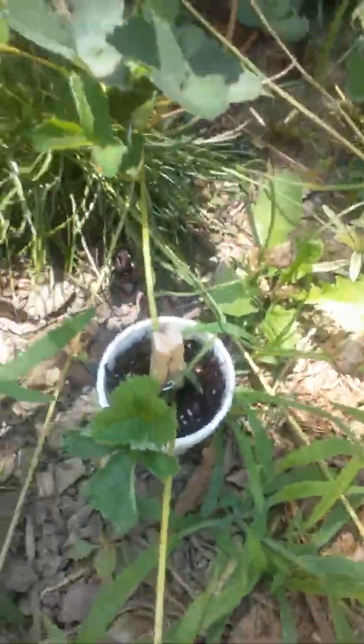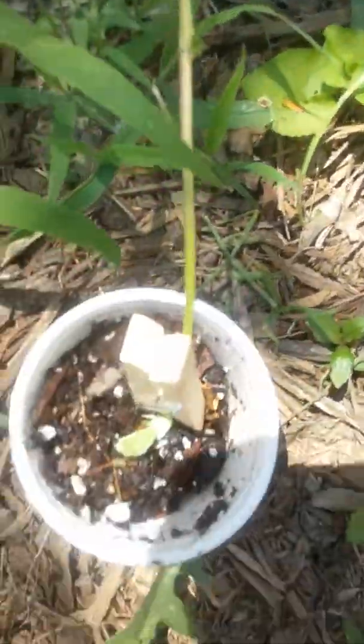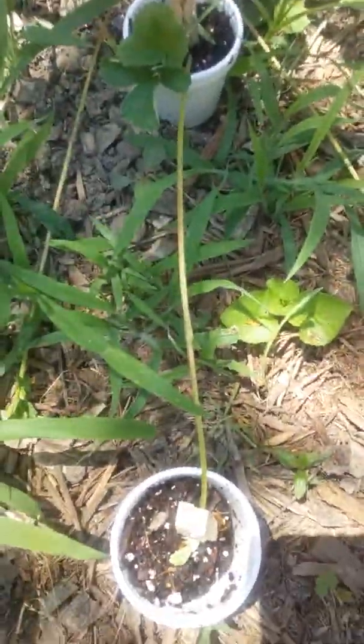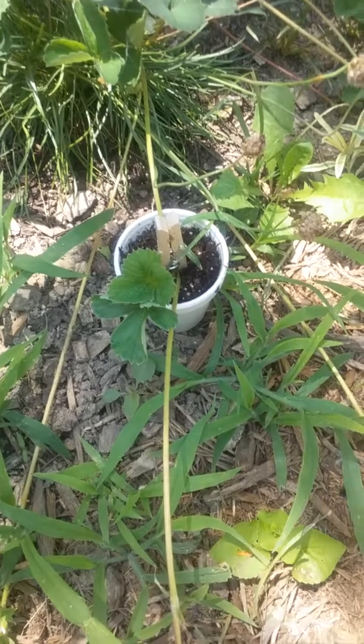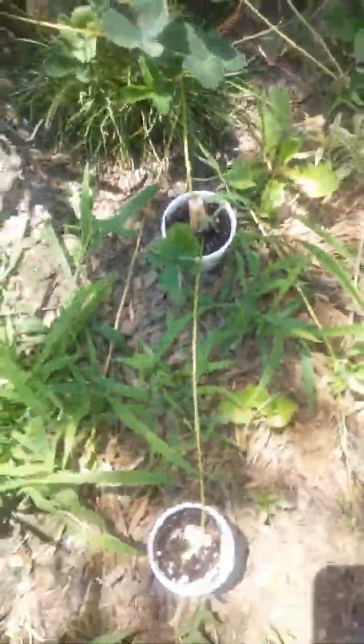You don't want to break the stem, and there you have it — another one. Here's the other runner off of that one, so we'll demonstrate two here. This is the same runner — I've got one pinned, here's the one on the end. Pin it, and there you go. Once they root, you can clip it right off here and there, and you've got two separate plants.